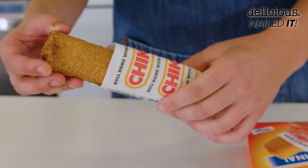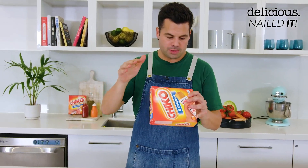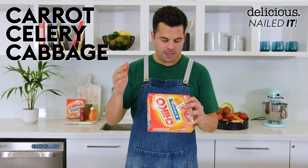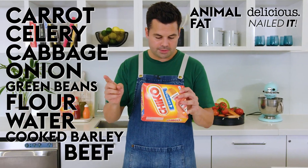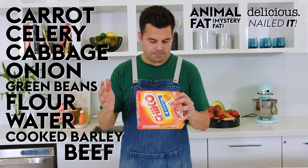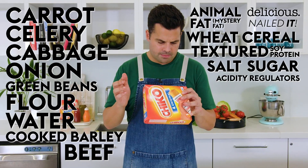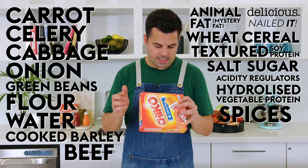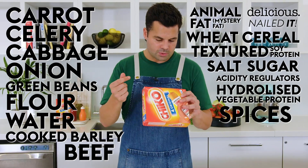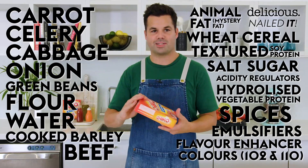So I've fried one up. It's nice and crispy, cooled it down a bit. Taste test. It's actually pretty yum. We've got some vegetables — carrot, celery, cabbage, onion, green beans — we've got flour, water, cooked barley, beef, animal fat — just mystery fat — wheat cereal, textured soy protein, salt, sugar, acidity regulators, hydrolyzed vegetable protein, whatever that is, spices which I think is curry powder, and we've got some emulsifiers, flavour enhancer, colours 102 and 110. I love 110, it's my favourite colouring.